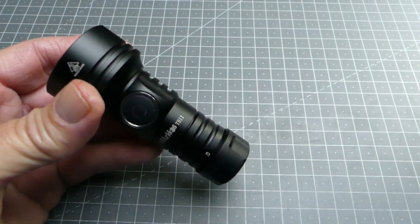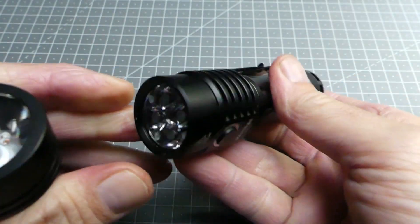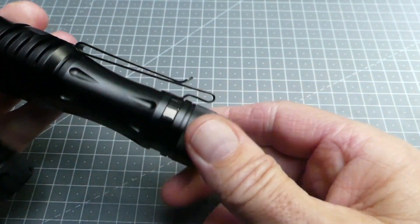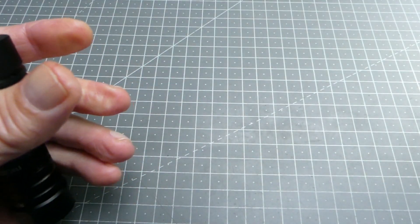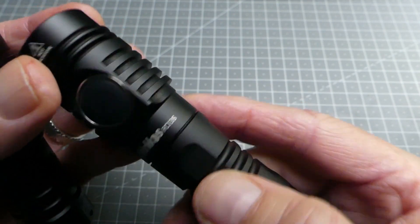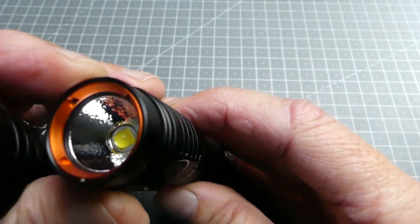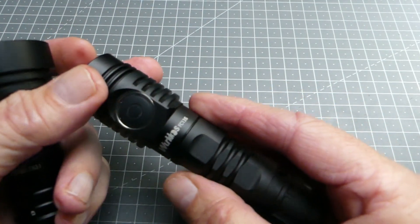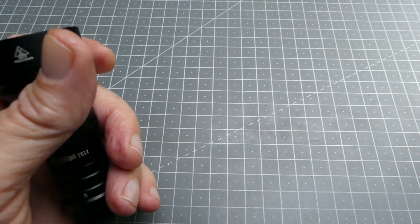Wurkkos propose d'autres lampes avec ce logiciel. Je ferai peut-être une revue de ce modèle pour ceux que ça intéresse. Il y a également d'autres modèles comme la FC13S — et la FC13 classique — qui possèdent exactement le même micro-logiciel embarqué Anduril 2.0 et permettent d'avoir accès aux mêmes types d'éclairage alternatif. Ce sera à vous d'explorer si ça vous intéresse.